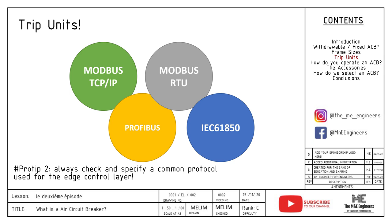For pro tip number two, always check and specify a common protocol used for the edge control layer to your ACB and other equipment. The less protocols you have, the less mistakes you make.